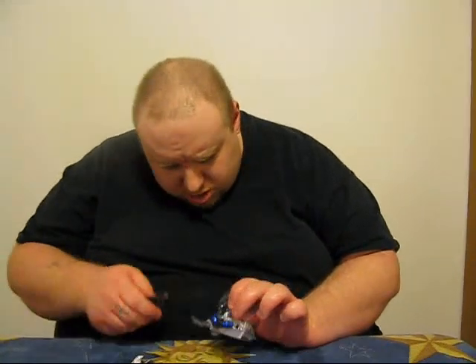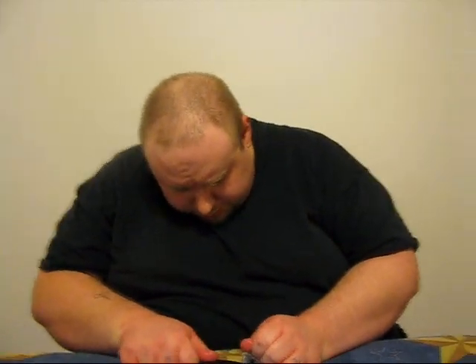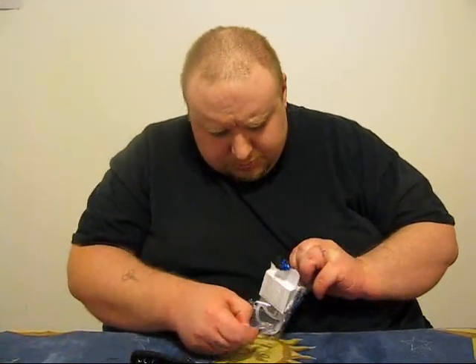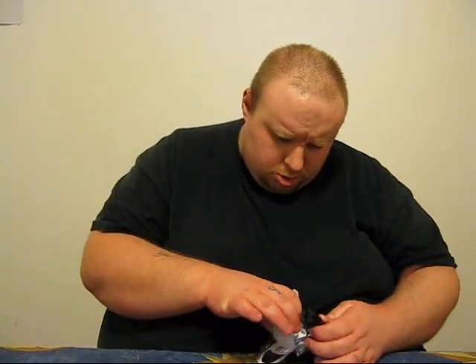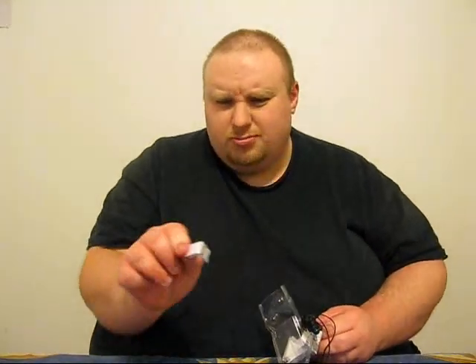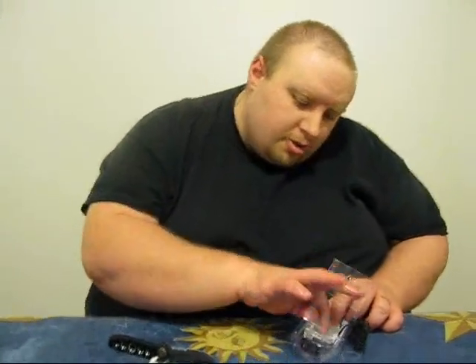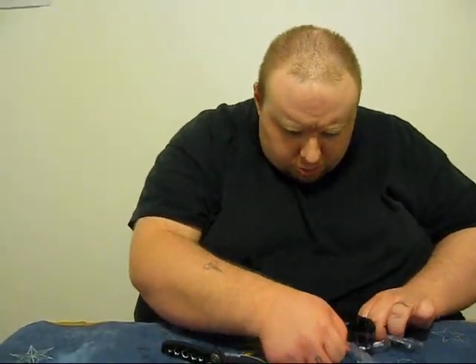This package is being extremely difficult. Bear with me here — I'm trying not to break these earbuds because I really can't afford another pair. Okay, got these open. You could fit a fortune cookie around that — fat guy with the food jokes again.